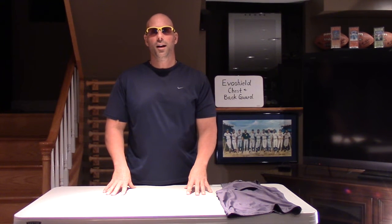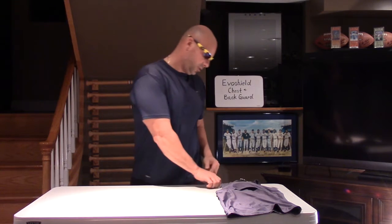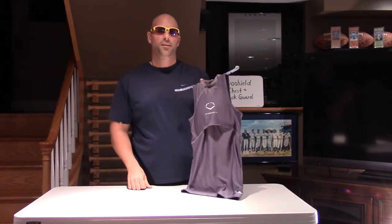Hello everybody, this is the Dome of Knowledge. Today I'm going to review the EvoShield chest and backguard. This seems to be the most popular chest and backguard on the market, and for good reason.